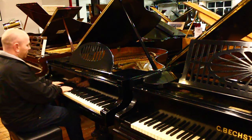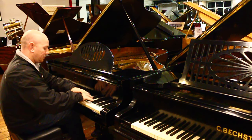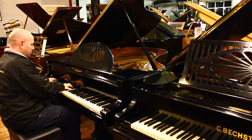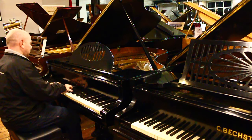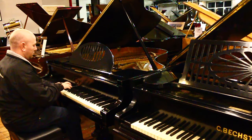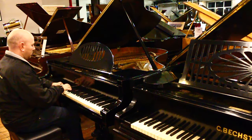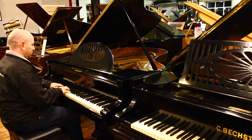Let me play it over to you, here we go. Thank you.